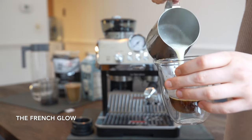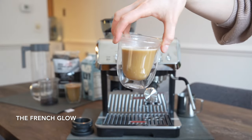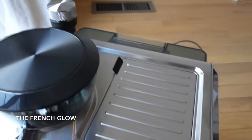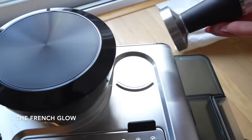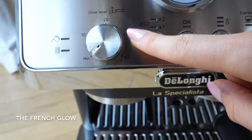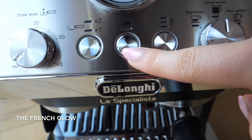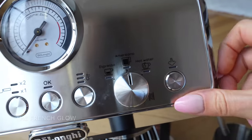Another thing I did not use in this video is the tamper mat, which helps with stability and precision. I am really blown away by the DeLonghi La Specialista Arte. Not only is it a very complete machine with a grinder, a steamer, different settings for your coffee and grinding, and so many more features and accessories, but it is also a beautiful and easy to use machine. I 100% recommend it.